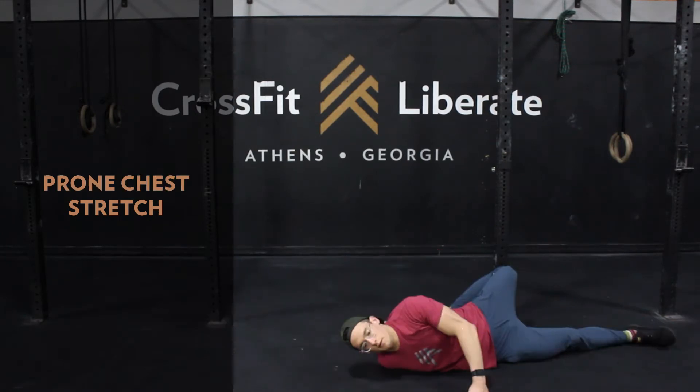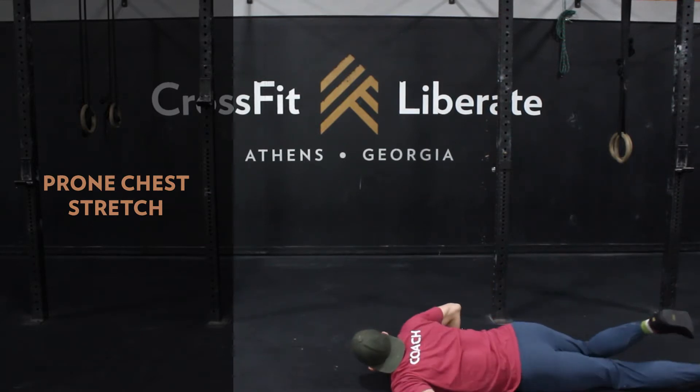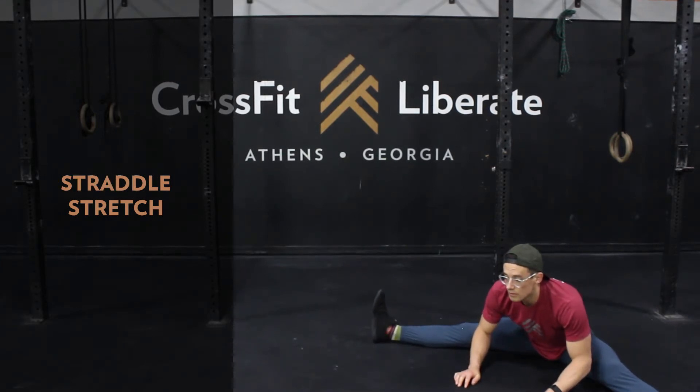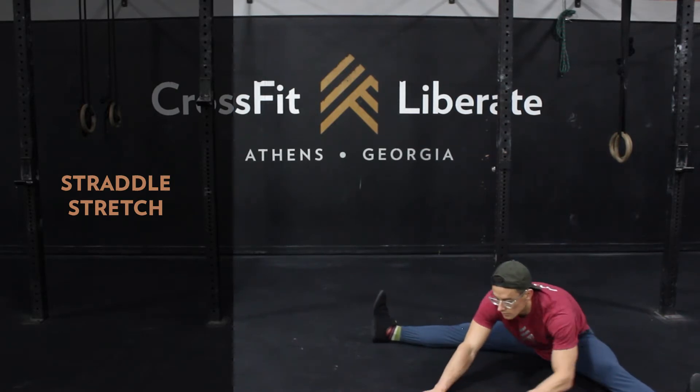For mobility work we're going to do a prone chest stretch, 45 seconds per side, really trying to keep that arm perpendicular to the body. And then 90 seconds of a straddle stretch — here we're aiming for the belly button and chest to move forward together closer to the floor.